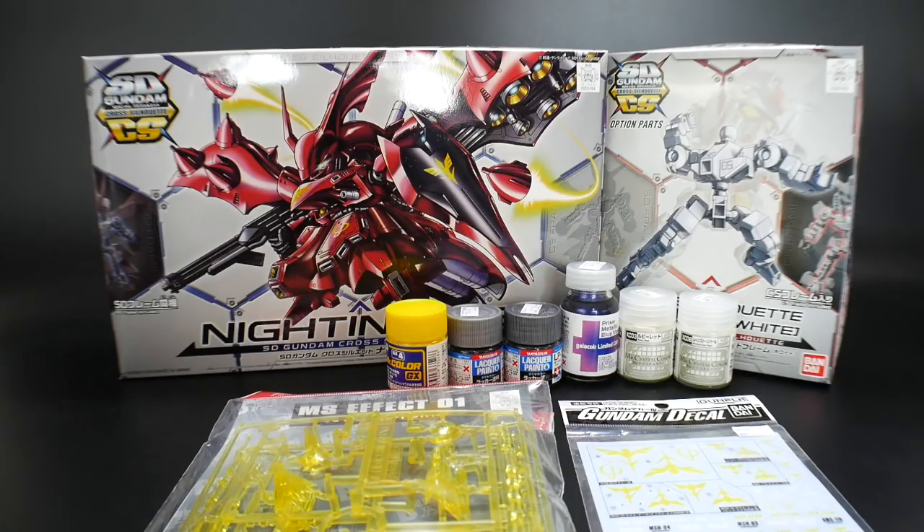Definitely go check out the group page and their YouTube channel, and if you feel compelled, go ahead and enter the contest. I really encourage it because it's a good way to test your skill sets — the SD Gundam line requires a different type of skill set than painting a high grade, master grade, or perfect grade. You're going to have to do a lot more masking and detail work. I'm going to show you not only the unboxing of this kit, but also the paints I'm going to use as well as some extra parts I'll be utilizing.